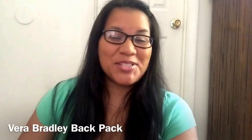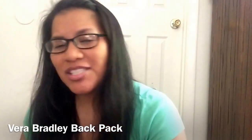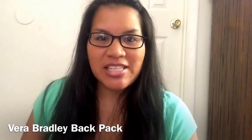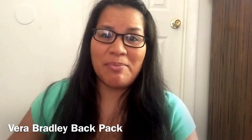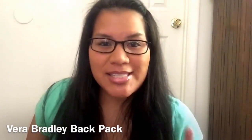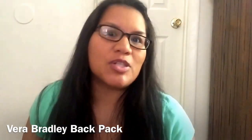Hi guys, welcome back to another video. Today I wanted to share with you my all-time favorite backpack. A friend of mine gave me this backpack a couple of years ago and it's still holding up very, very well. If you guys can get your hands on this backpack, you need to, because it's amazing if you use a backpack.